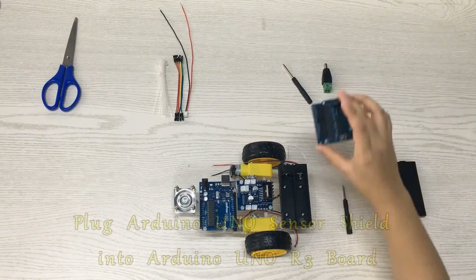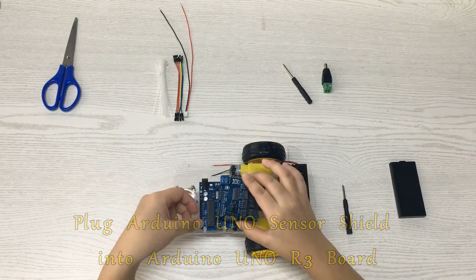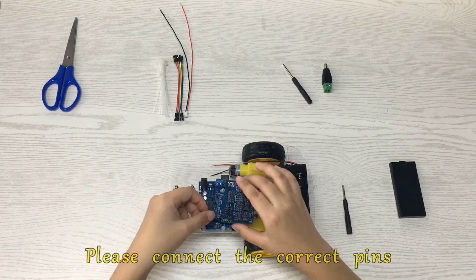Plug the Arduino Uno Sensor Shield into the Arduino Uno R3 board. Please connect the correct pins.